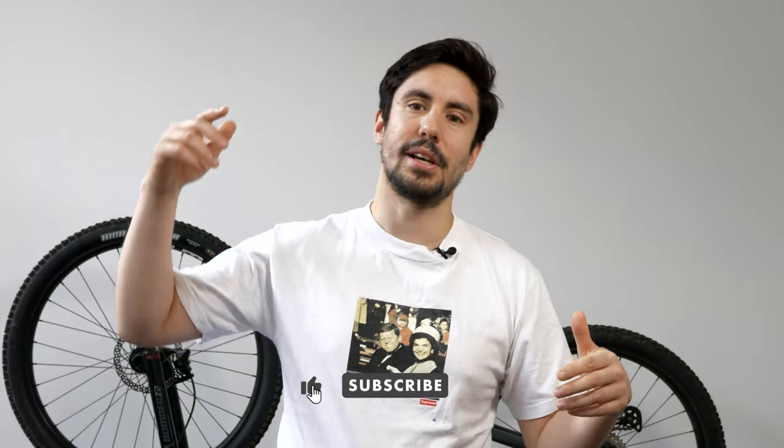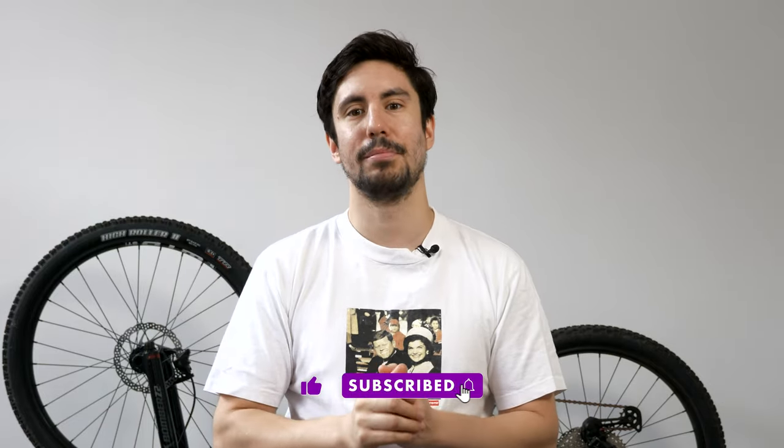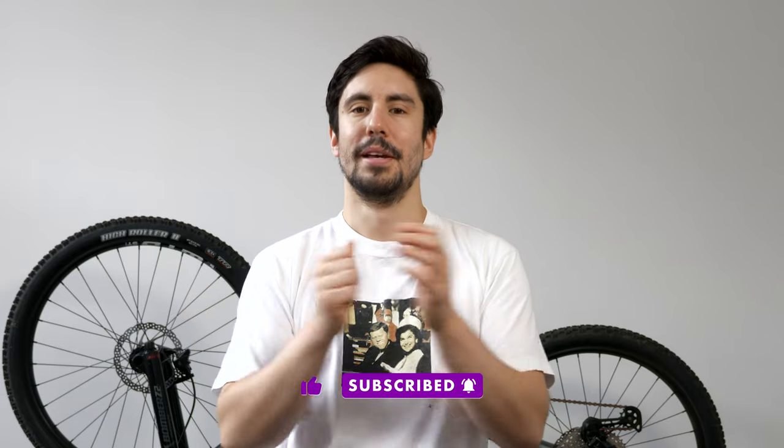Before we get on with today's episode, I'd like to ask you to hit that like button, subscribe to my channel — it helps a lot — and leave a comment if you'd like.